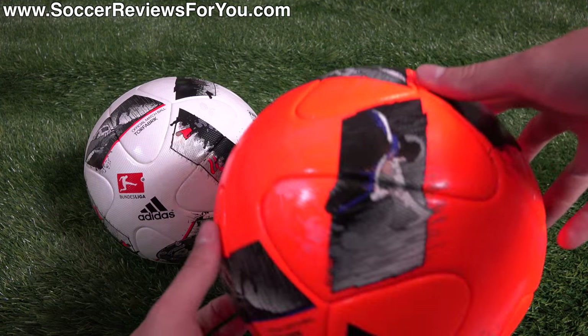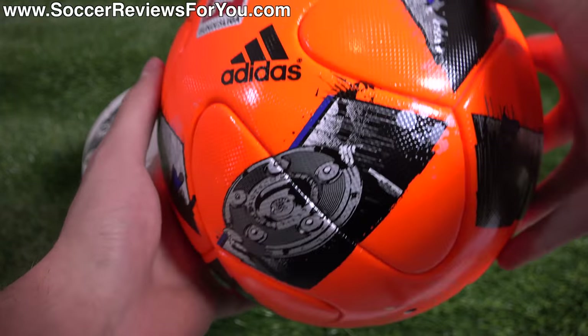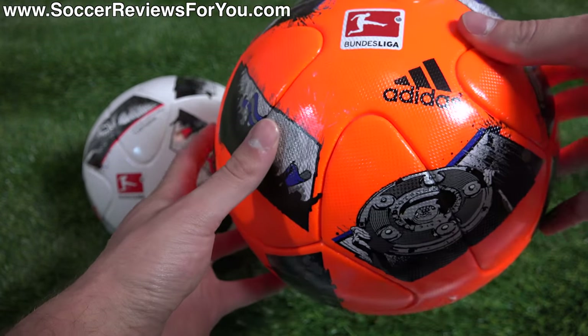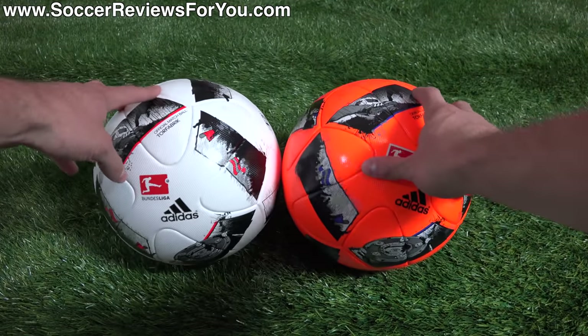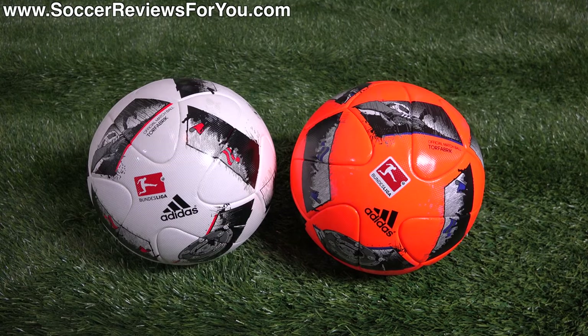It does have dimpled texturing, doesn't absorb any water, and has a medium-weight feel — not too heavy, not too light, but quite solid at regulation air pressure. I really wouldn't say that any single match ball at the $150-$160 price point is the best; they're all quite good. It just comes down to what you want and what look you're going for, because they all perform well — they just have their own unique little quirks.